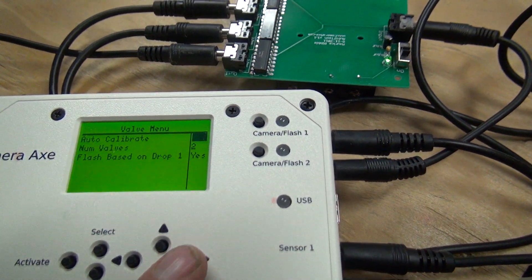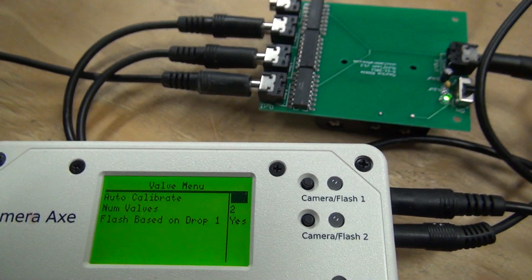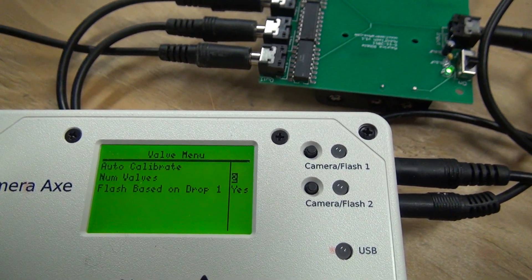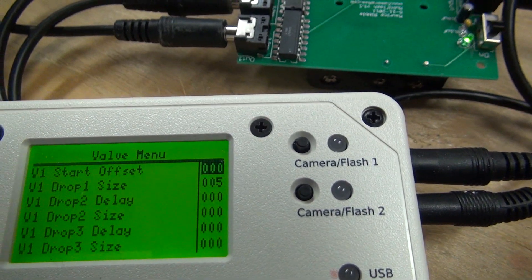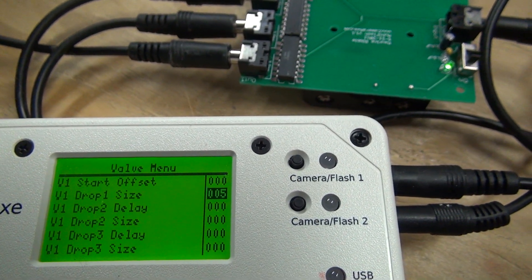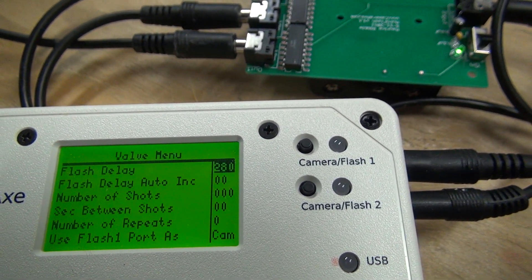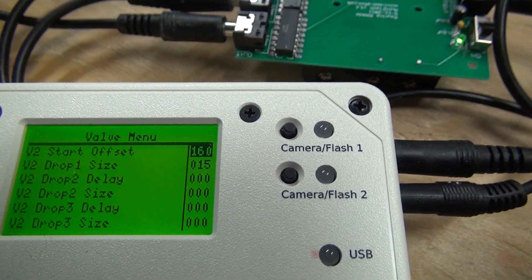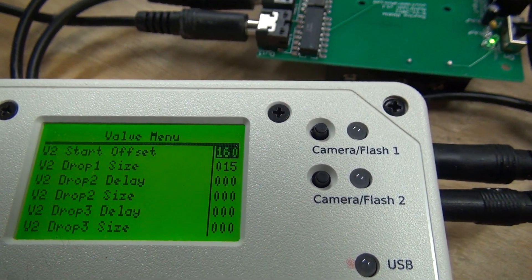One other thing — the software was a pain to set up. I got so used to the auto-calibrate mode that I forgot how not fun it is without it. Auto-calibrate doesn't work with multiple valves, so I had to set it manually. I have two valves. The drop size for valve one is all you need — you don't want an offset, so that's the only thing you're setting with valve one. The flash delay is the main thing you want to set on this menu, and I have that set to 280 milliseconds. On valve number two, you set the size to something that works well and then play with the offset — I have an offset of 160.